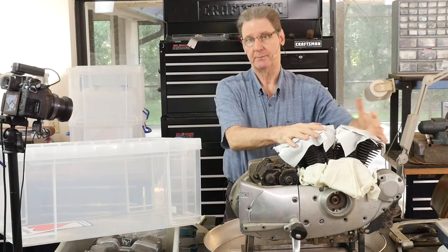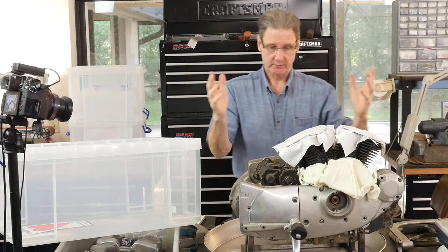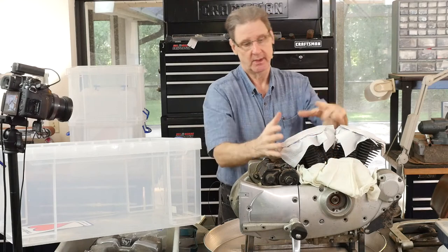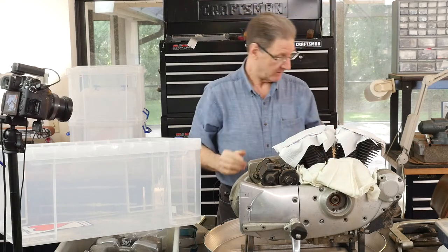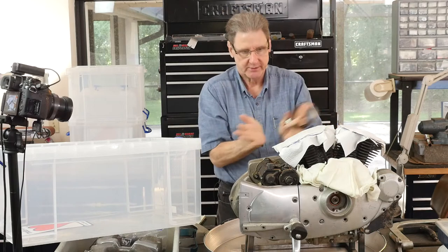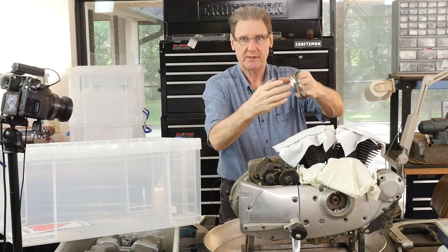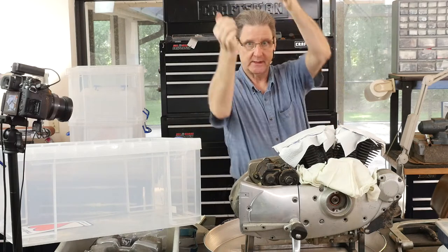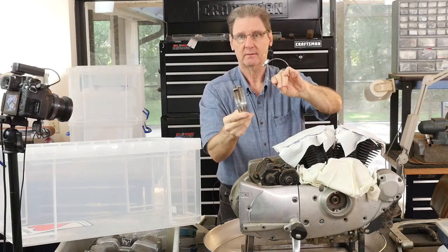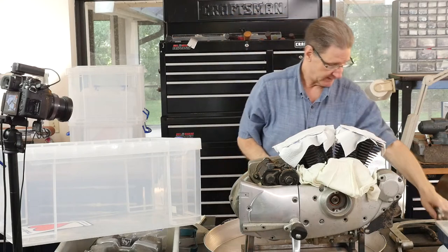We're going to yank the cylinders and get the pistons out of it. This one's pretty quick — four nuts, 9/16 inch wrench, slide it off. Putting it back on, there are fancy ring compressors that you wrap around the piston and compress the rings, then slide the pistons over it. I've found just clamps work. So that's my trick there.